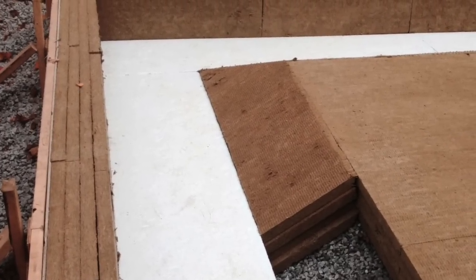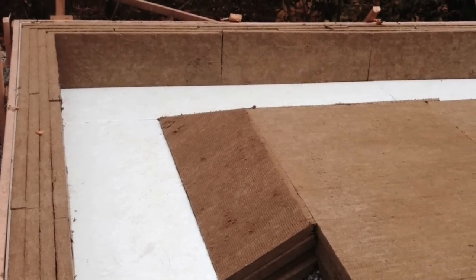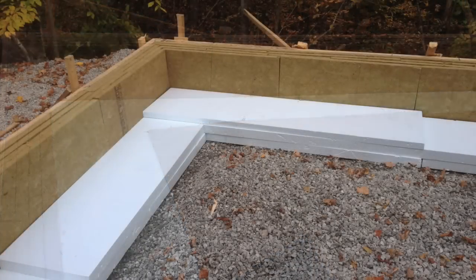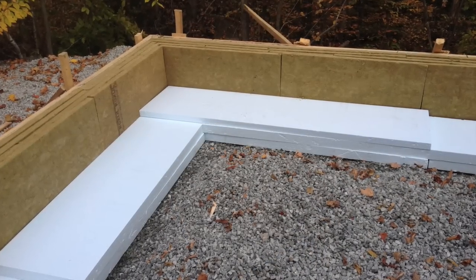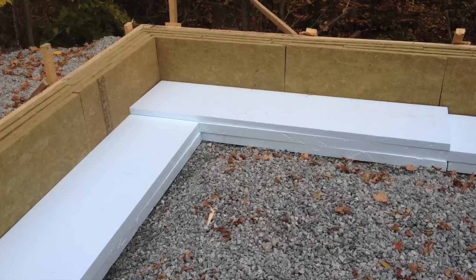We've got eight inches of insulation on all surfaces — Roxul comfort board on the exterior and under the main slab. Since comfort board hasn't been tested yet for the added weight of a footing and load bearing wall, Roxul engineers suggest using EPS foam under the footing just to be safe.